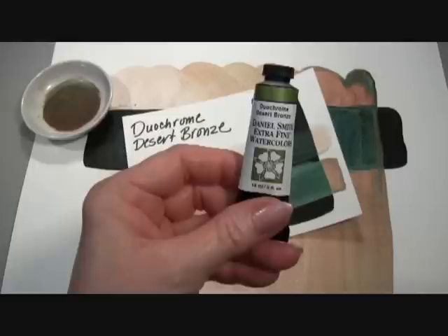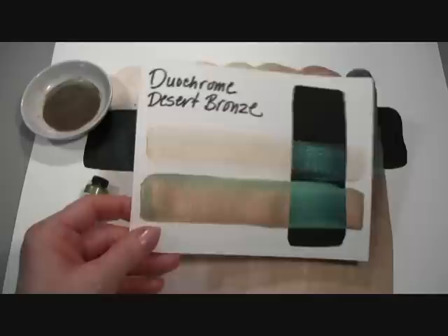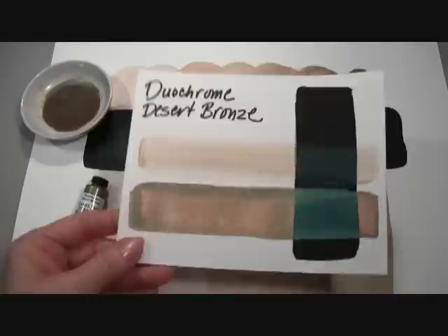Today I want to show you our Duochrome Desert Bronze, part of our Luminescent Collection of extra fine watercolors by Daniel Smith, the best watercolors for artists. As you can see, our Duochrome Desert Bronze shifts colors between an earthy bronze terra cotta and a brilliant metallic jade green.